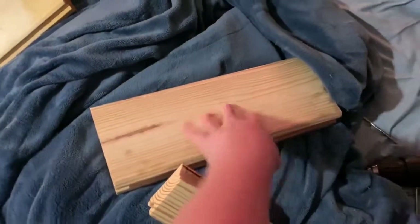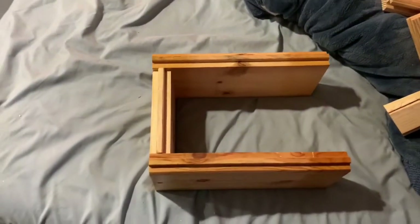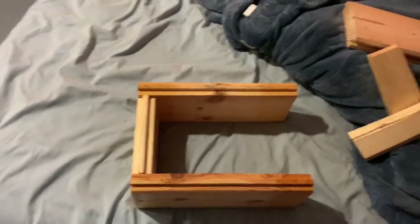As you saw in the last clip, as I was trying to make this, the piece of wood split right in half. So tomorrow I'm going to have to cut another one of these right in half — this is going to go into tomorrow, so I will see you then.